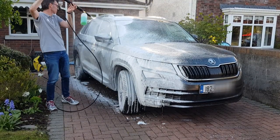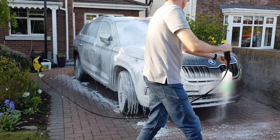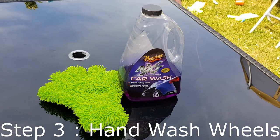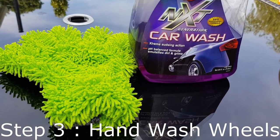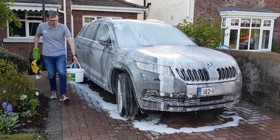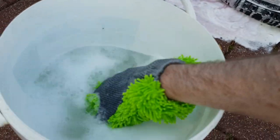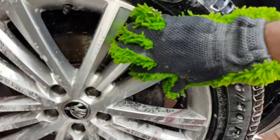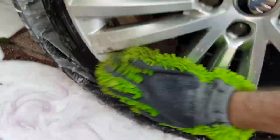This Bilt Hamber product is probably the best on the market in my opinion, and ideally it should be applied out of direct sunlight when the paint is cool to the touch. While the foam is doing its thing, I can hand wash the wheels. I use regular car shampoo in a bucket of clean warm water, with a special microfiber mitt that lets me get into the wheels easily. By now the wheel cleaner spray has dissolved the brake dust, making this a quick and easy job. This bucket and mitt will only ever be used for the wheels.